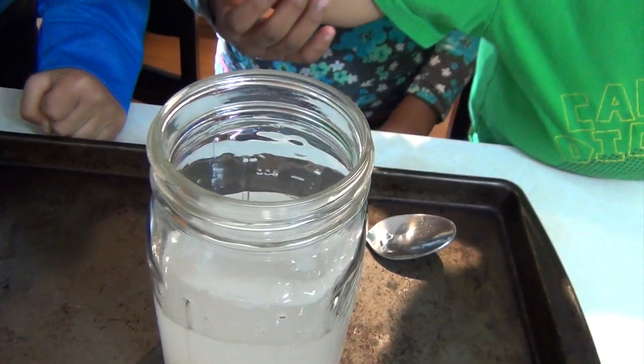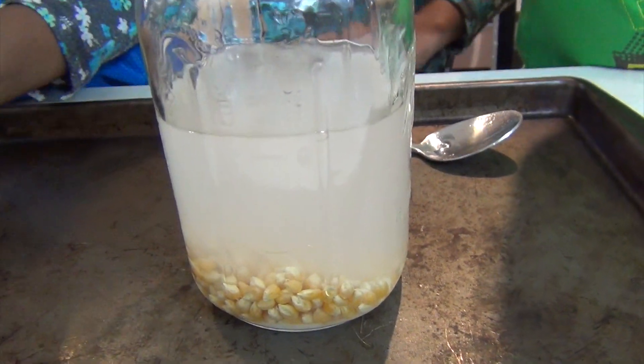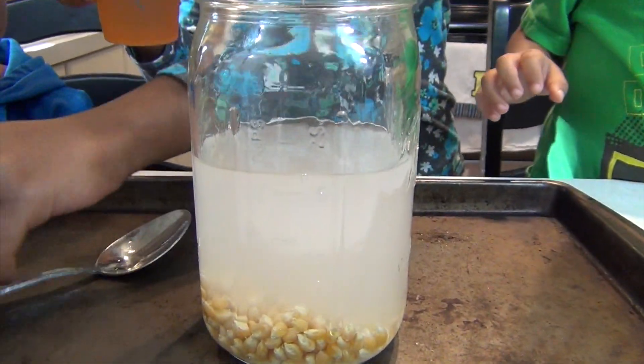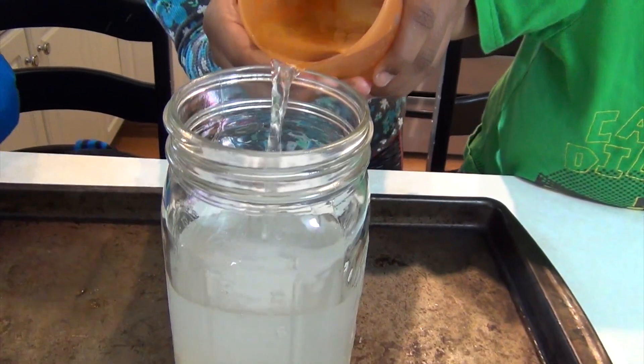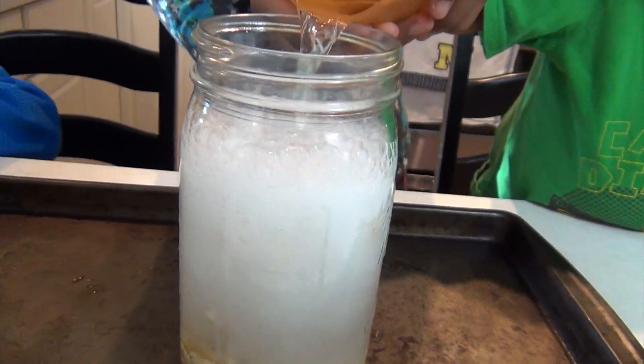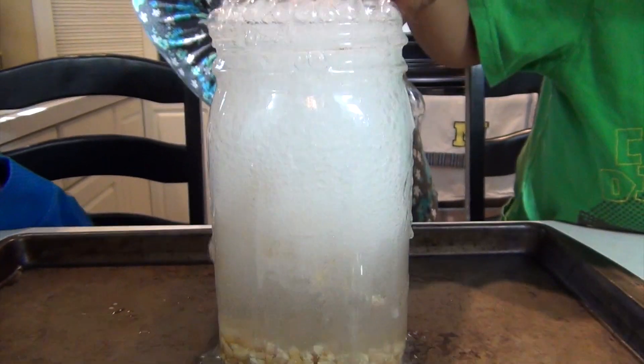It's hot. It's not hot. You're going to pour in the vinegar. Careful. Whoa. Fire.